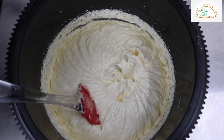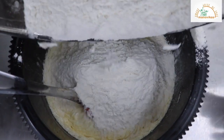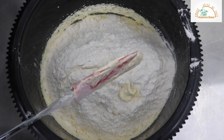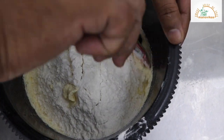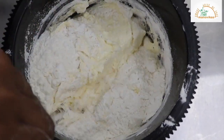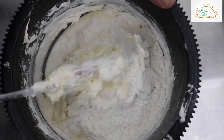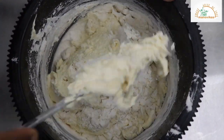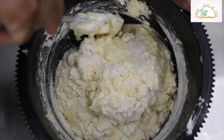Now we will add the refined flour, sieved with the baking powder. Now I will show you how to fold the flour into the prepared batter — continue the folding process until all the flour is thoroughly combined with the prepared batter.